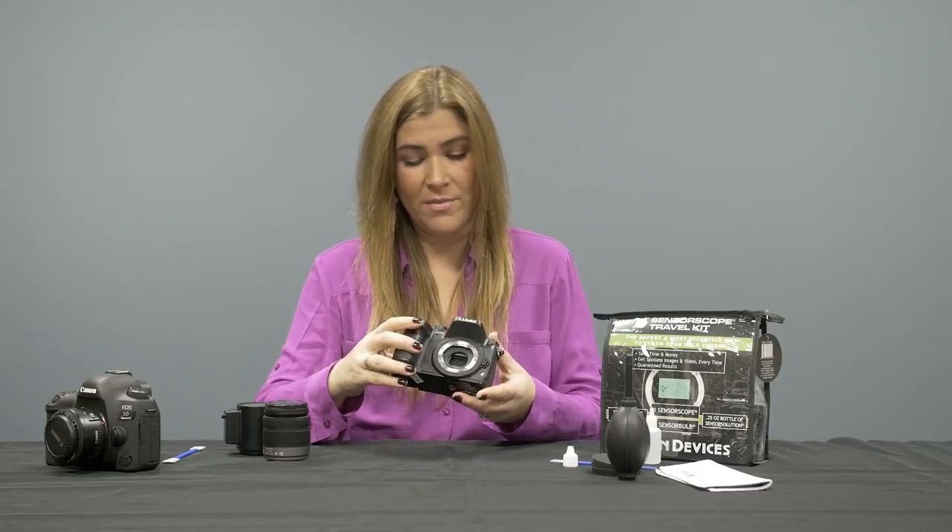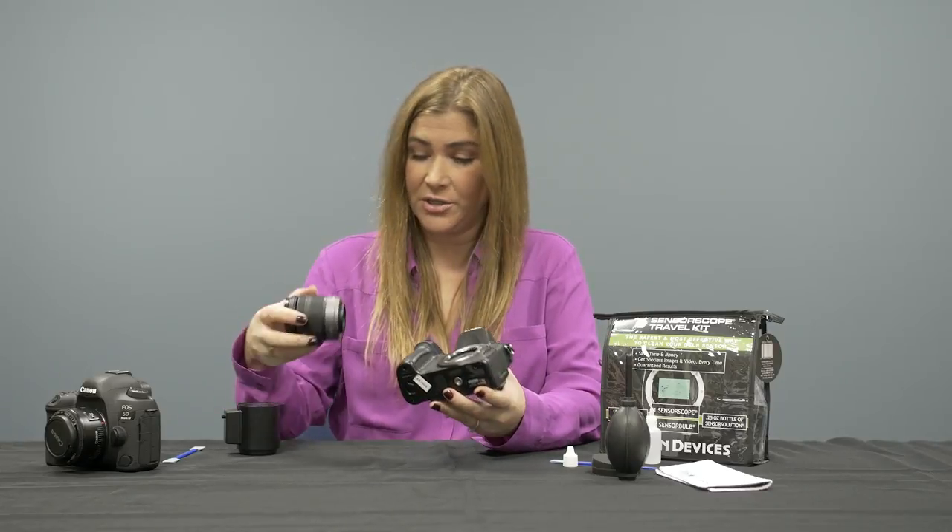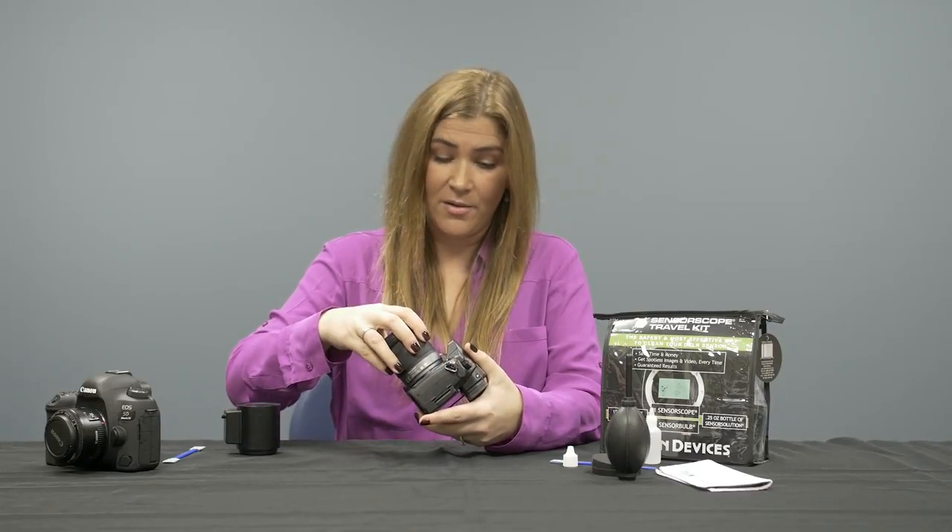The one major difference with mirrorless is that when you're done, you simply turn it off and reattach your lens. You're not going to hear that mirror flip back into place, because mirrorless cameras don't have a mirror.